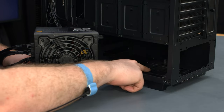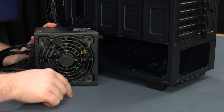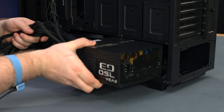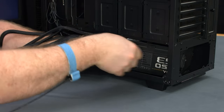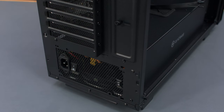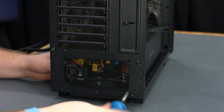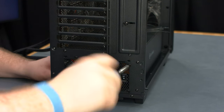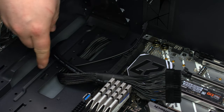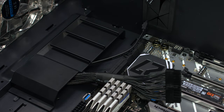The bottom of our case has a dust filter and a grill for a fan, so we'll place our power supply with its fan pointed down to intake cold air and exhaust it out the back. Secure it to the case using the screws provided with the power supply. We've routed our cables through the cable management holes in the case. The Antec AI Crystal comes with a vanity cover for these cables — secure it with a thumb screw.